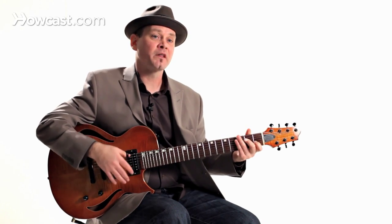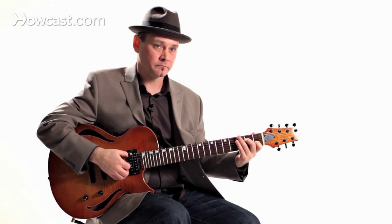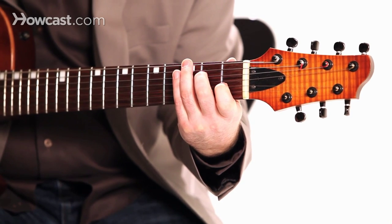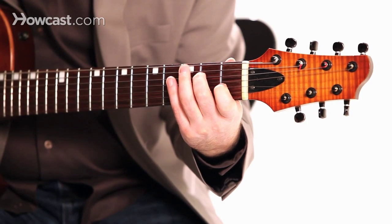In a nutshell, that's what the Chet Atkins / Merle Travis picking is all about. That's a really great exercise for your thumb to keep that happening and to get that sound.